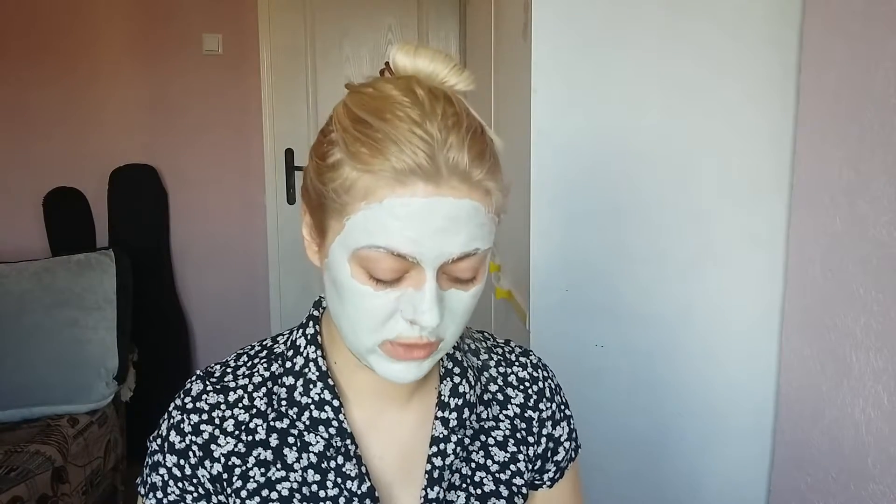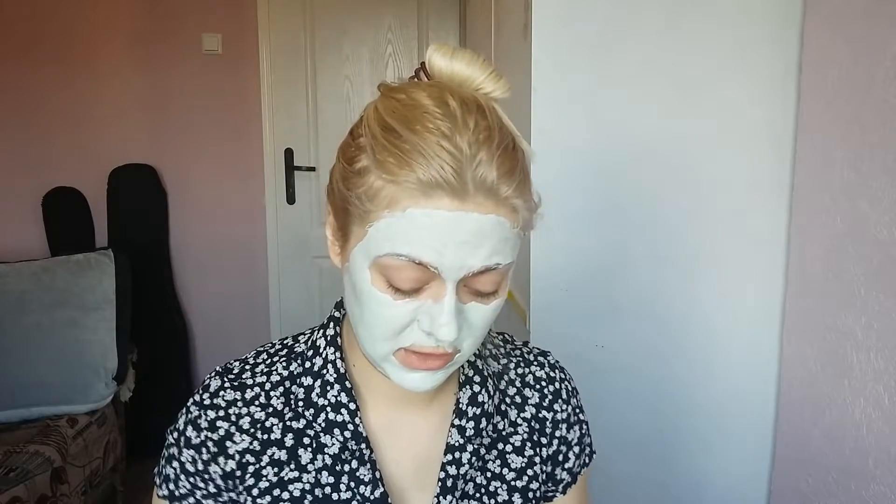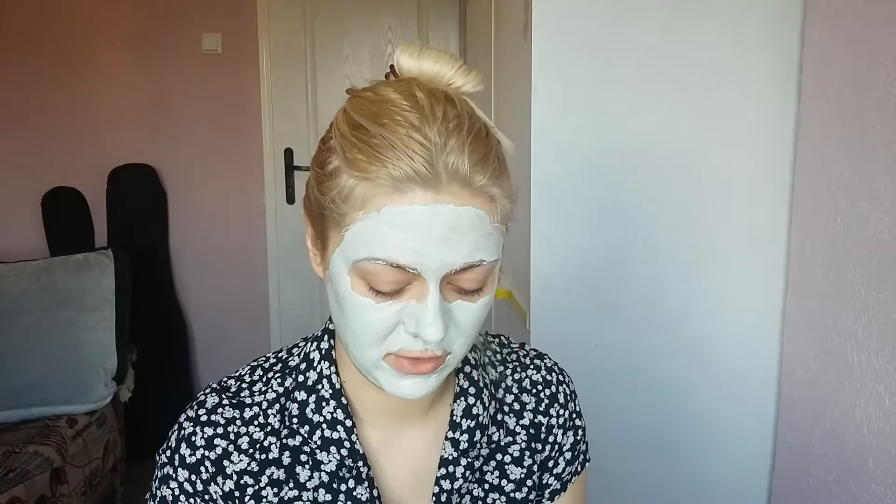Right away I have a cooling effect on my face. I feel very refreshed and nice. I can still smell the artificial scent. It does have some avocado and oatmeal ingredients but I don't think it's really 100% natural. We're supposed to wait until it dries — no specific time given, like 15 or 20 minutes.